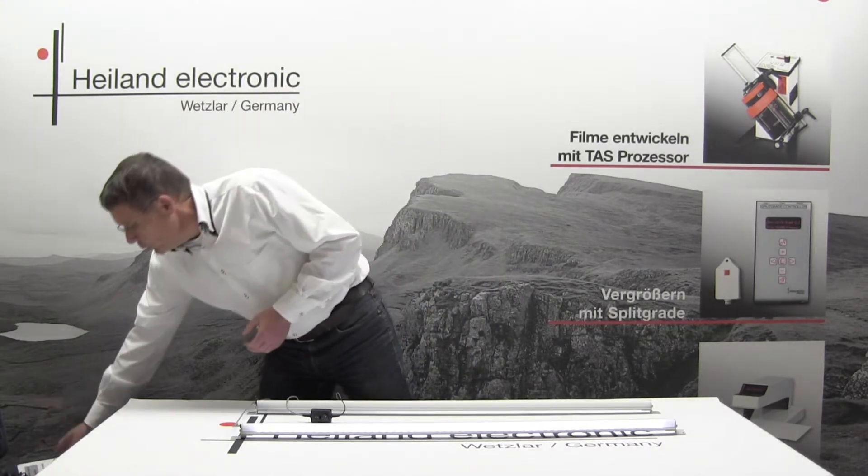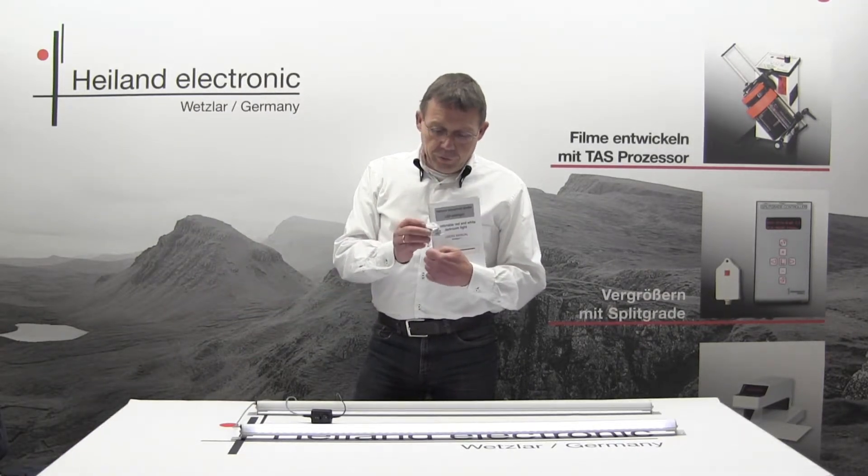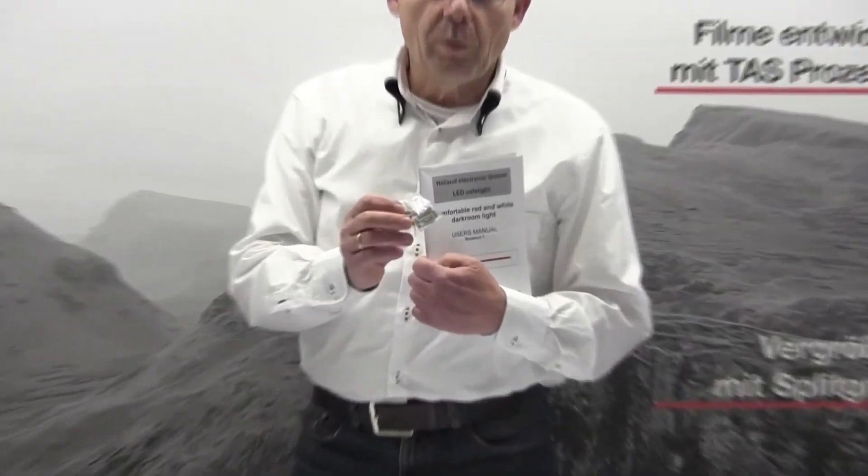Another part of the delivery is the user's manual and a set of screws to mount the lamp.